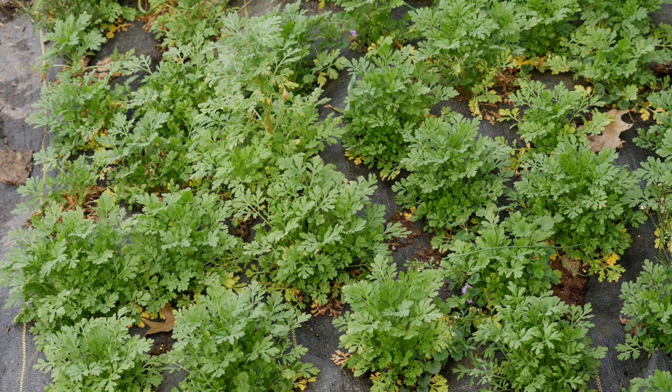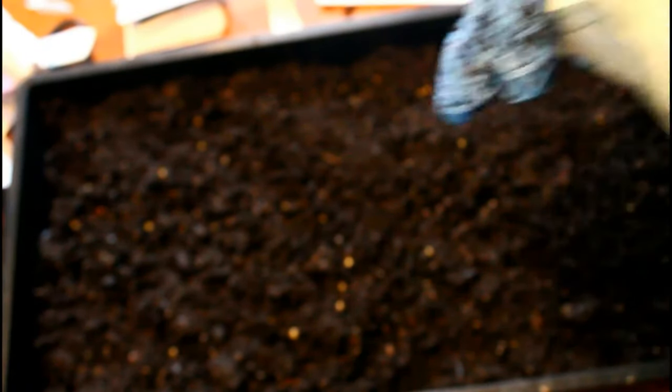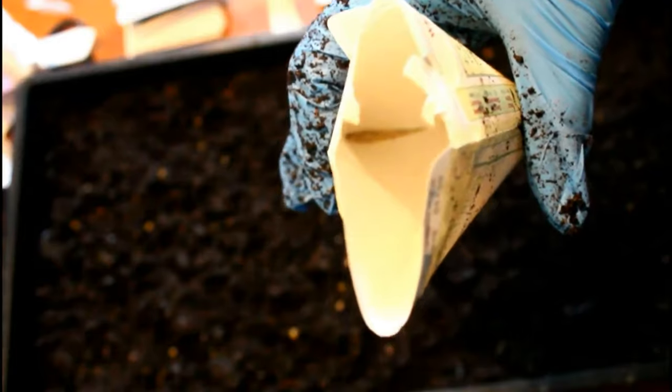Even though I'm not quite sure if they need it, what I like to do is take the seed packet and put it in the fridge for about a week before I start sowing the seeds. Some seeds just do better from a period of cold stratification. I'm not quite sure if feverfew is one of those, but it's just a thing I like to do to make sure I have the best chance of success.